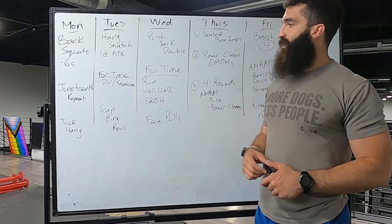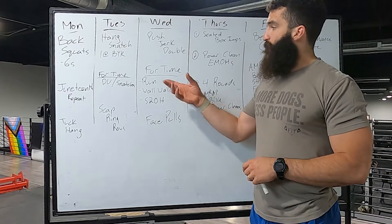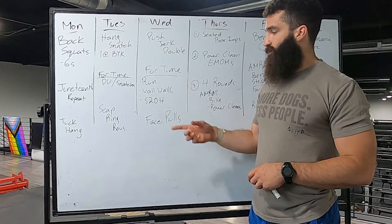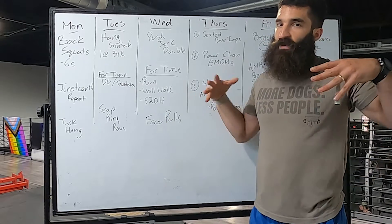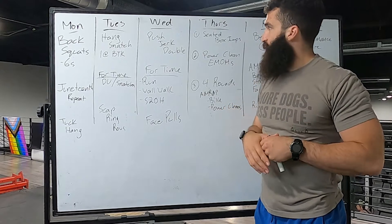Wednesday we're going to find a push jerk heavy double, then we're going to do a fun workout continuing with the idea of shoulder smolders — four rounds of run, wall walks, and shoulder to overhead. Then we'll cool down with some banded face pulls, since we did a lot of pushing — let's even out in the opposite direction.